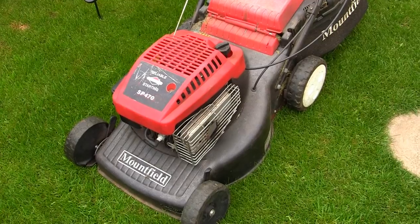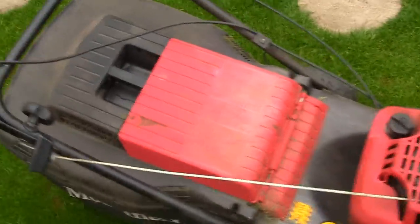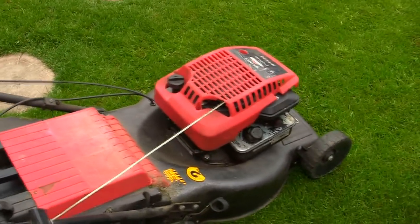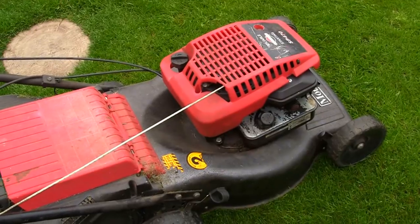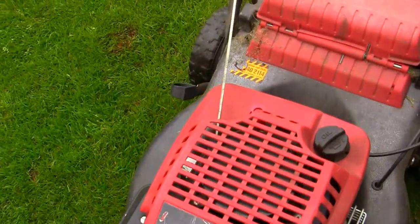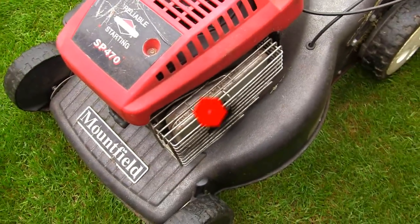The operating instructions for these petrol lawnmowers with the Briggs and Stratton engine actually suggest that you tip this lawnmower straight back. I hate tipping lawnmowers up unless I absolutely have to, and I'm going to show you the reason why. If you tip this lawnmower up with the exhaust facing down, you'll find that you get oil running through the engine and when you start it back up again you'll get the white smoke problem I've shown on previous videos.